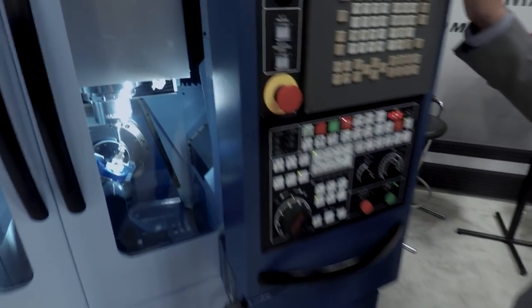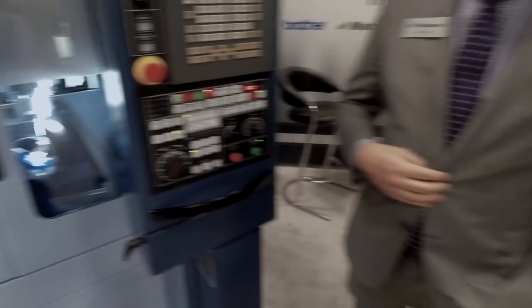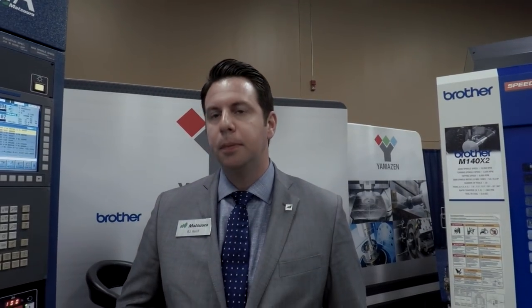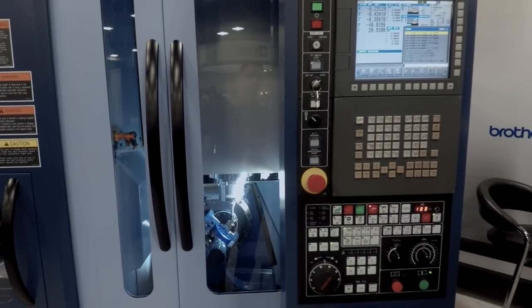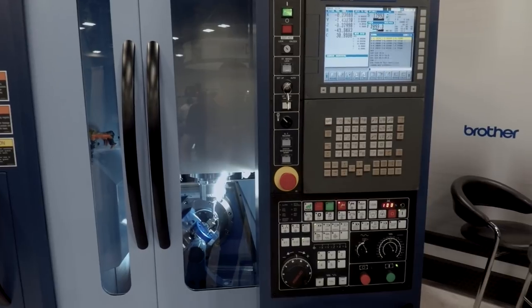This is a bit of a unique machine. You mentioned somebody has an MX330 — the folks at Autodesk in Pier 9 in San Francisco. Yeah, they've got, I think, the first 330 that hit the US. There's only a few out there so far, but they love it, and we are taking orders constantly. And now — linear motors on all axes? Well, not on the rotary — that couldn't be. X, Y, and Z.